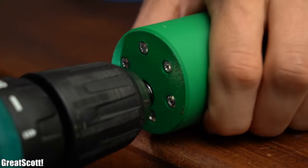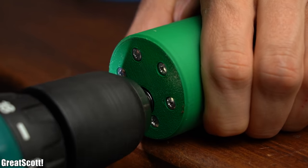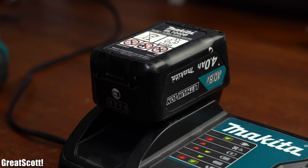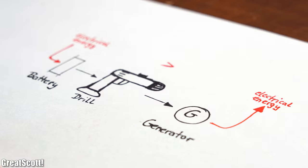Now of course we could cheat by using an electric drill to turn the generator shaft faster and thus create around 15W of power. But then again the drill is powered by electric energy, so by using it we would basically just waste energy.